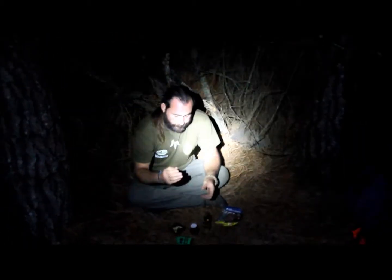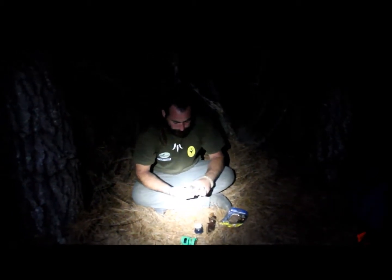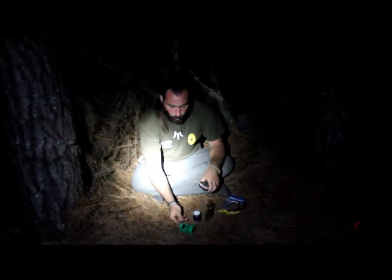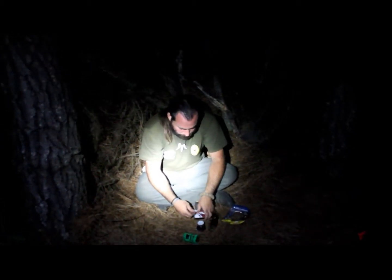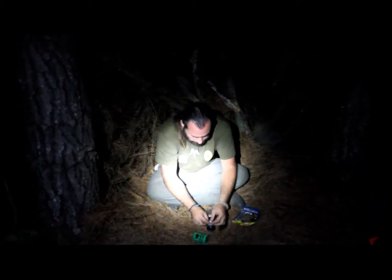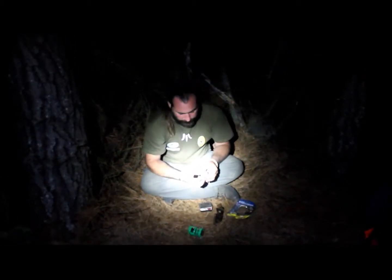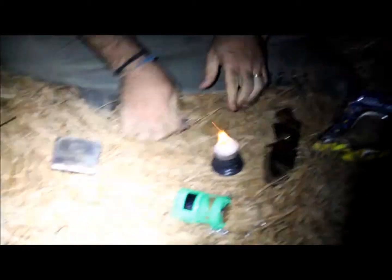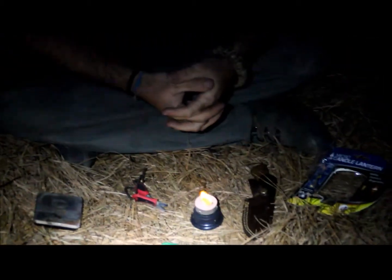Puede resultar en un momento dado de mucha ayuda y utilidad. Lo primero que podemos hacer es tomar fibra de algodón — en este caso la traigo preparada, pero la pudiésemos sacar de nuestra ropa o de nuestro kit de primeros auxilios — y envolver la mechita de la vela. Una vez que la tenemos envuelta, simplemente hacemos un disparo con la barra de magnesio, rascamos sobre nuestro algodón.